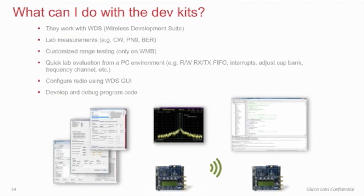All of the kits work with WDS, and you can perform various lab measurements by putting the device into CW, PN9, or BER mode. You can do range testing with customized RF parameters such as frequency, modulation type, data rate, packet length, etc. Under WDS, you can also perform quick lab evaluation from a PC environment without developing program code — it is possible to read and write the RX/TX FIFOs, monitor interrupts, and adjust the carrier frequency and crystal cap bank value while the boards are online. Apart from lab measurements and RF evaluation, developing program code is also supported. You can create radio configuration and download it directly to the development boards within WDS, or create pre-configured C projects and then switch to the Silicon Labs IDE for further code development.